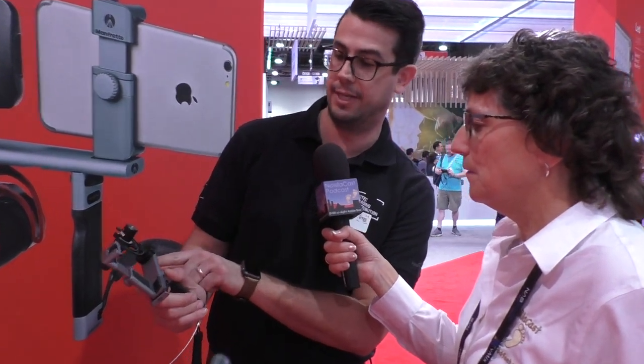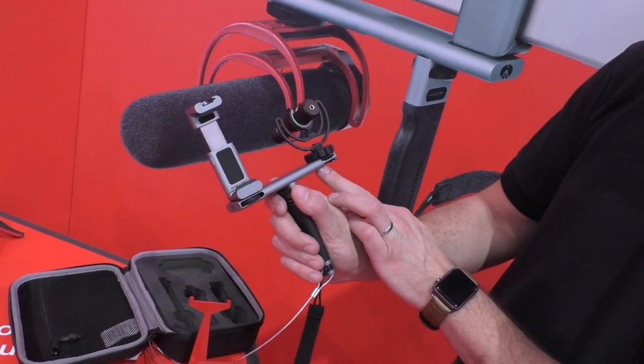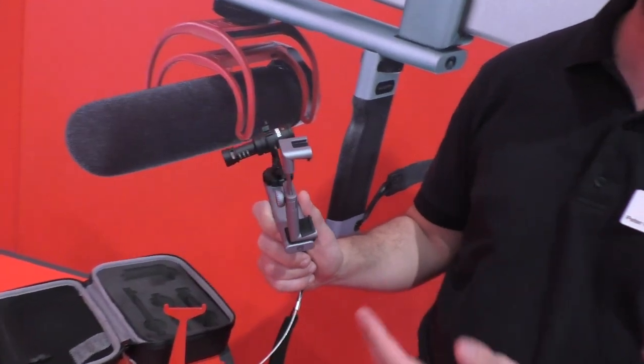The bar looks like it's got quarter-twenty mounts on the two sides — that's how you were able to use this Rode vibration isolator with the mic. Yes, quarter-twenty here, and we actually have cold shoe spots on either side, so you can attach an LED on the bottom, put a microphone on top — all kinds of versatility.